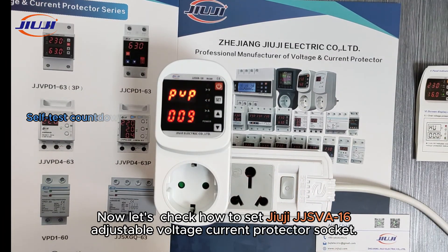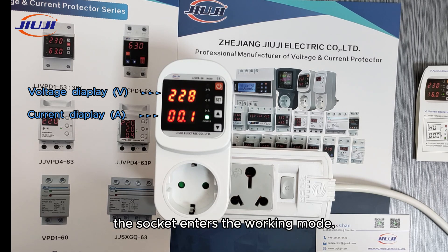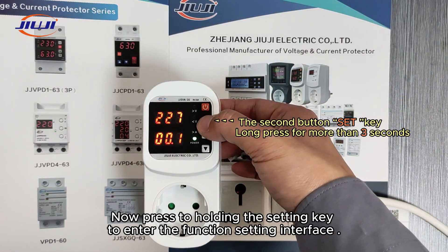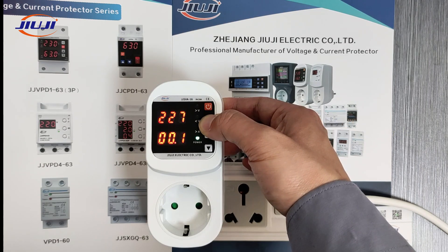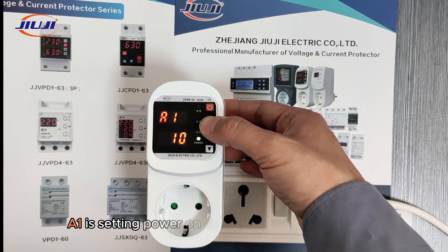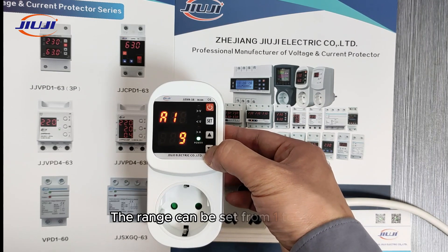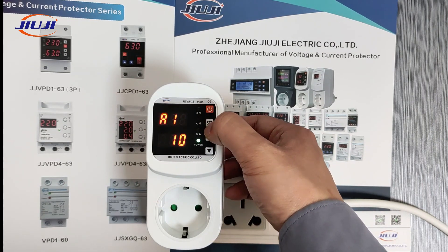Now let's check how to set the Juji adjustable voltage current protector socket. After the power-on self-testing is completed, the socket enters working mode. Press and hold the setting key to enter the function setting interface. I1 is for setting the power-on delay time, with a unit of seconds. The range can be set from 1 to 500 seconds according to your own needs.